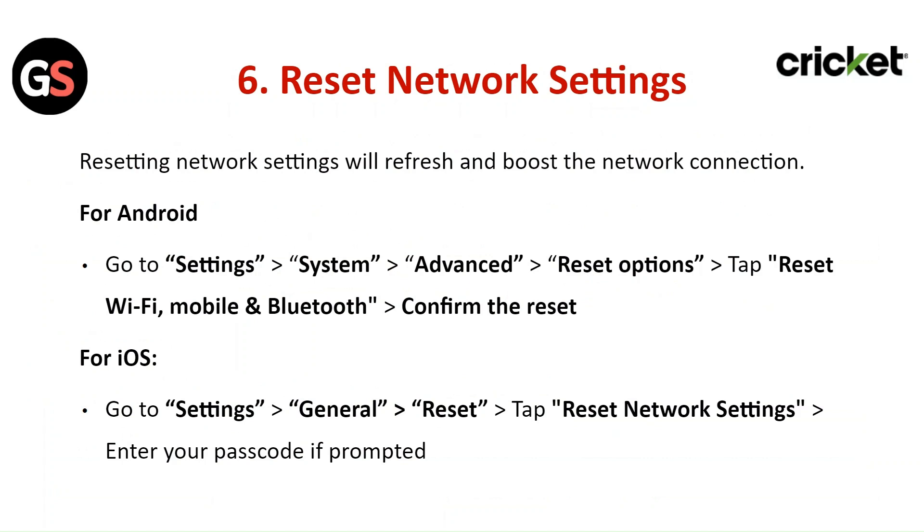For iOS, go to Settings, then General, then Reset, then tap on Reset Network Settings. Enter your passcode if prompted.